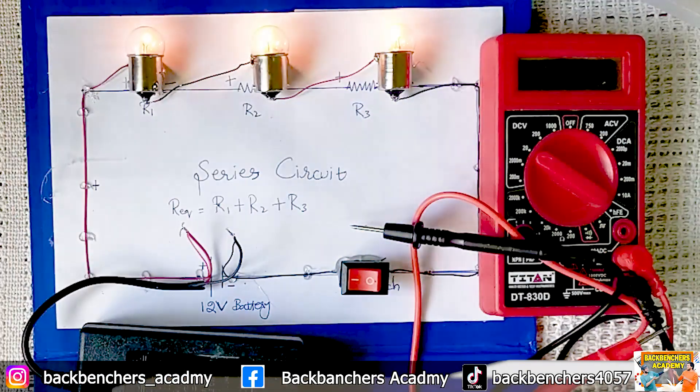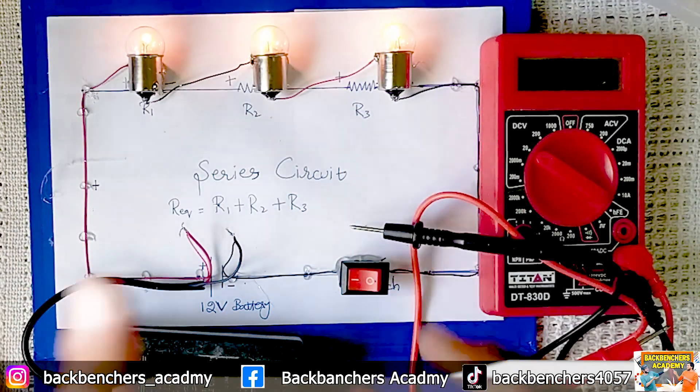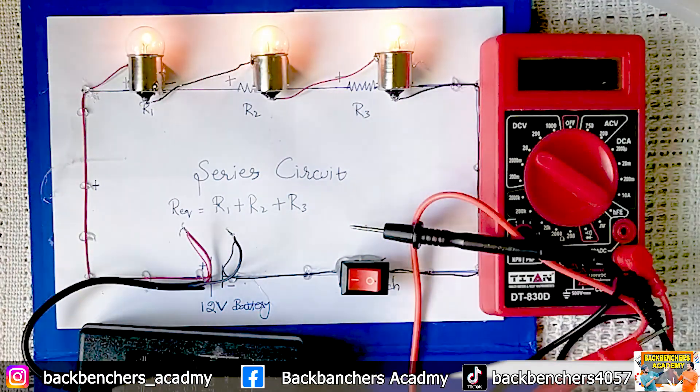The voltages across each bulb are different but the flow of charges is the same. We will prove this mathematically in the next lecture. Hopefully you understand all of these things. See you in the next video — Allah Hafiz.